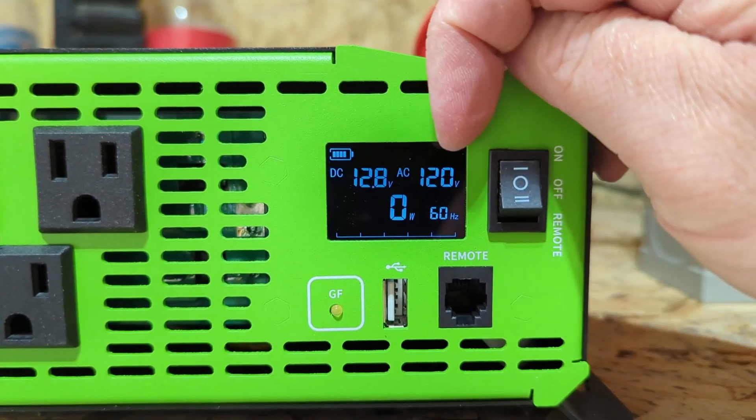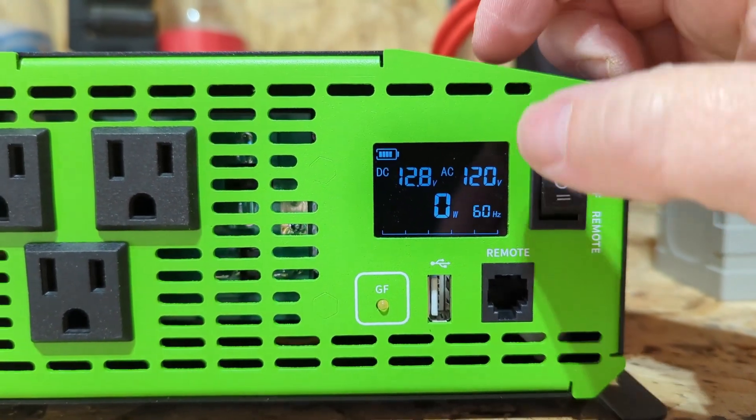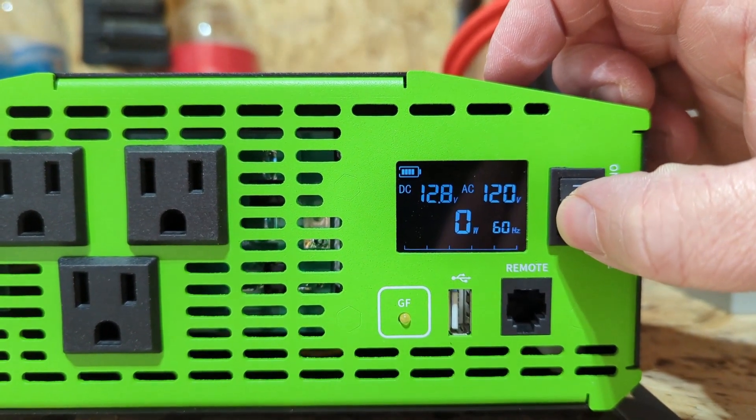You can see the display here — it shows the voltage for the battery, voltage for AC, the wattage output, and the battery level as well.